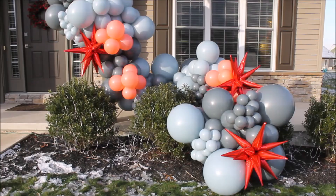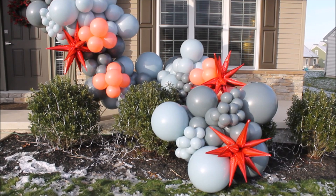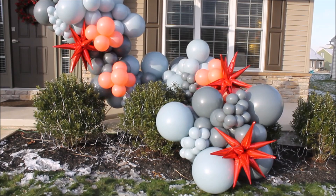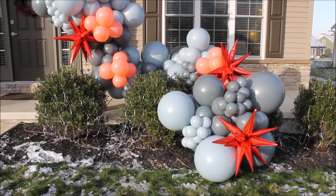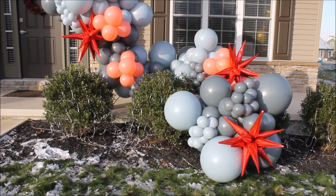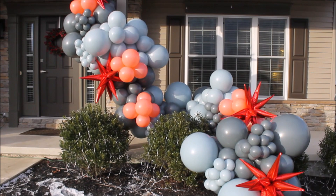One more thing — if you get stuck on color palettes and don't know what color to use, go to Google and type in something like 'summer color palettes' or 'winter color palettes.' Google will give you a whole bunch of palettes to get inspired. I got this gray, coral, and red palette from Google by typing in 'Christmas color palette' and transformed those colors into balloons — and it looks beautiful. Sometimes I have trouble seeing how certain colors work together and I turn to Google for help. I hope you enjoyed this! See you in the next video. Bye!